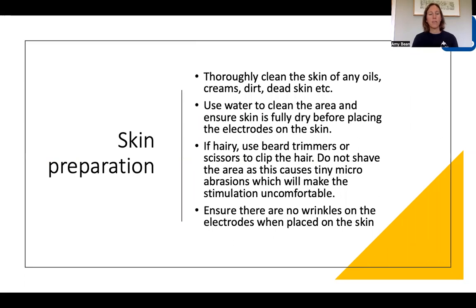Before you stick the electrodes to the skin, you want to consider preparing the skin to get the best conductivity possible. The skin needs to be really clean and really dry. When we talk about clean, we mean no moisturizer, no cream, no lotions. Bear in mind that you may not apply specific moisturizing cream, but a shower gel or soap might have moisturizer in it.